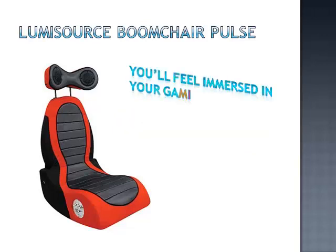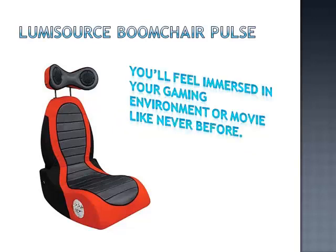The sound and vibration of the Boom Chair Pulse will really add to the whole gaming experience. You will feel immersed in your gaming environment like never before.